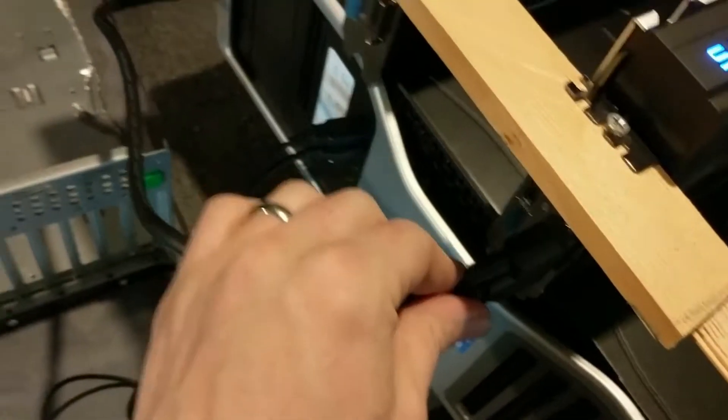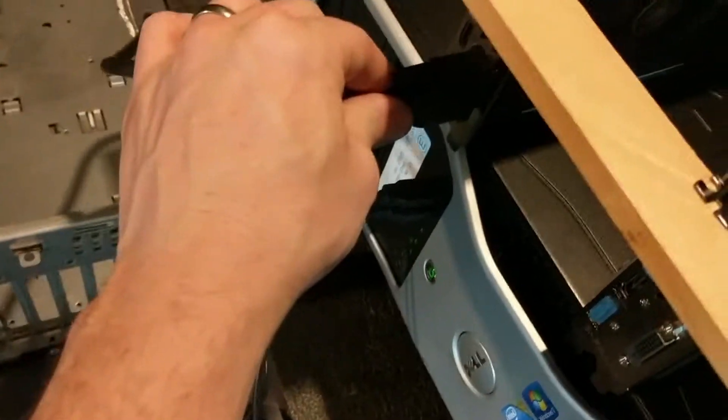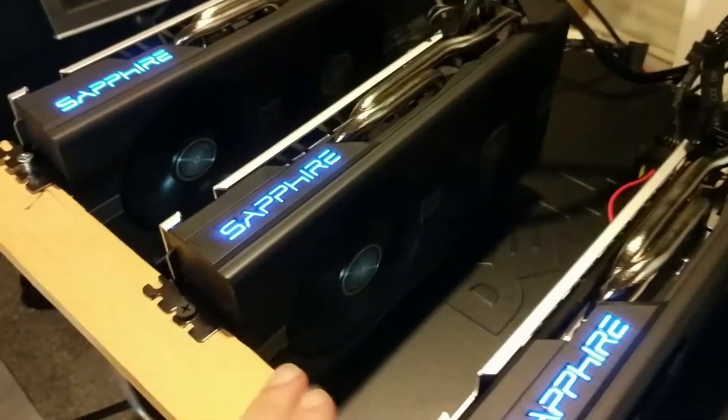This is always the tricky part. We've got it plugged in now — it's running, the computer's running, power supplies are running — but nothing's coming out on the screen. We'll try a different GPU to see if that makes a difference. This is using DVI; we'll try the HDMI output. We may have to unplug each card and try one by one to see if we get it to post. I actually didn't test this computer yet. I was going to check if it has onboard video, but it doesn't.